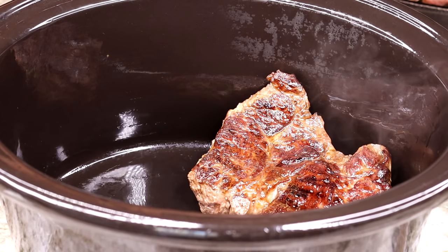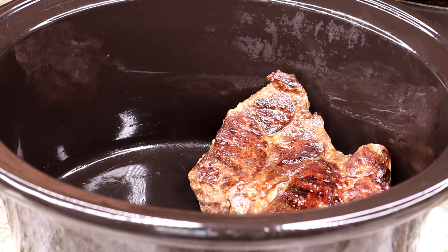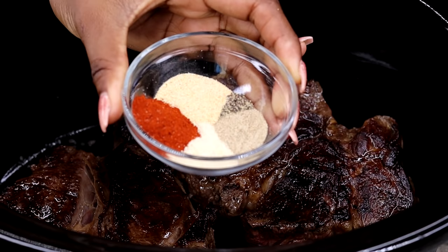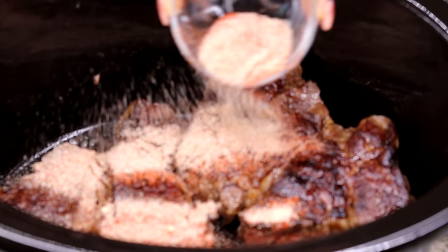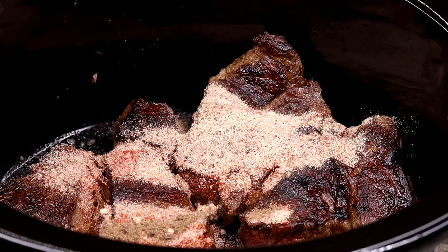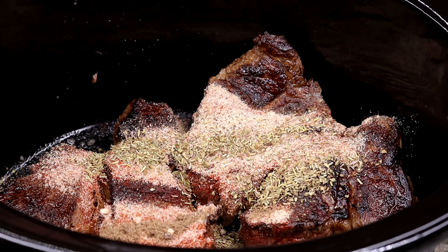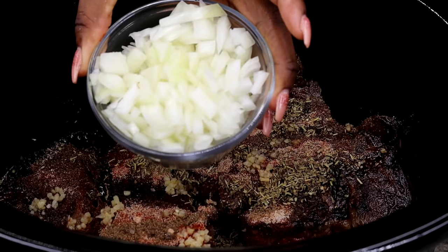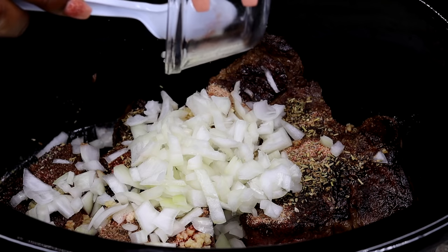I am going to be cooking this in the oven. I do have a slow cooker but I'm not going to use it — I feel like it's going to cook faster in the oven. So we're going to add in our beef, then we're going to be adding in our dry seasoning on top of the beef, just like that. You can also make this in a crock pot or dutch oven — anything that is oven safe. Once you're done adding the seasoning, add your garlic. If you have garlic puree you can use that as well, along with the onion.